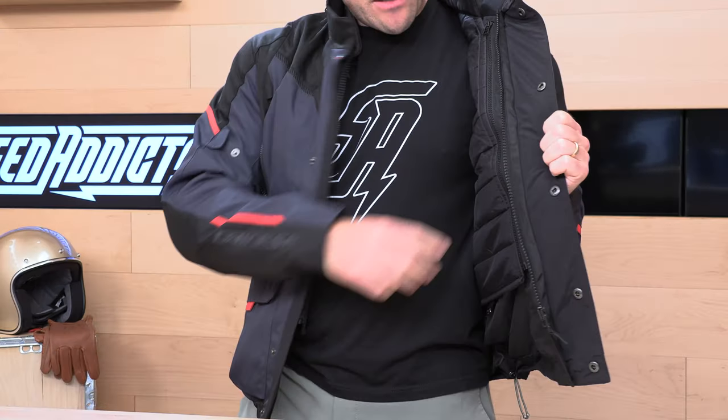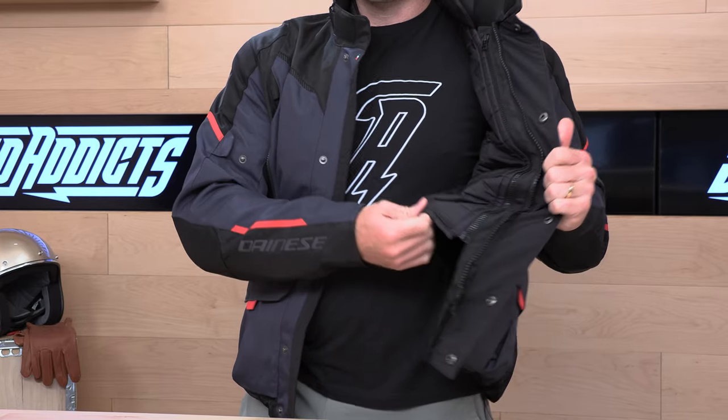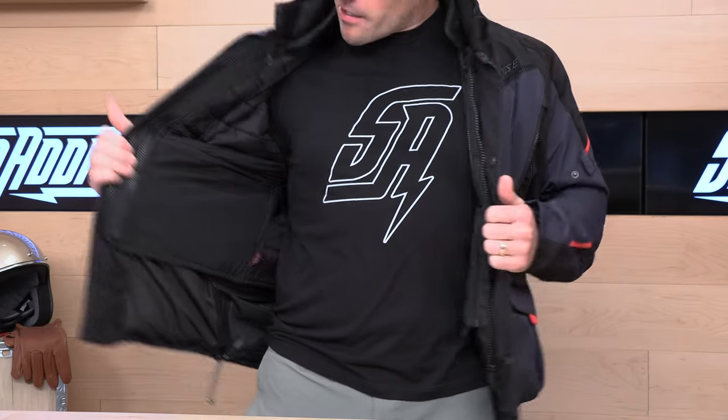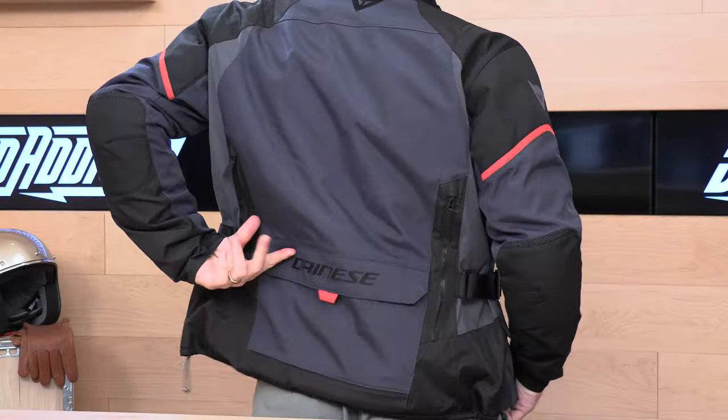You could remove the thermal liner if you need it to be cooler. The thermal liner on the inside can be removed in warmer temps, or if you just want to use your own base layer. It's pretty thick, so this jacket's toasty, and you can layer on from there. As part of the thermal liner, you also have a little cargo pocket right here, and there's an enduro-style cargo pocket on the back.